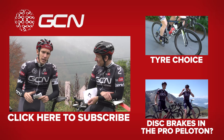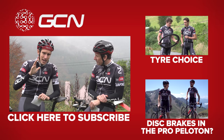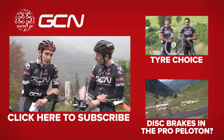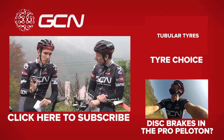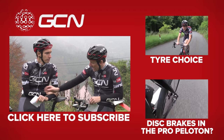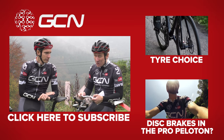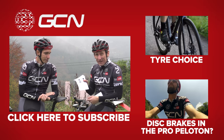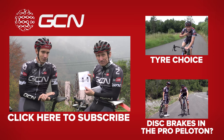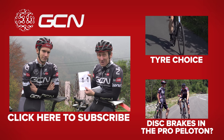We mentioned earlier about the efficiencies of tubular tyres and clincher tyres. If you want to see a video on exactly what tyre choice you should make, we've got one just up there. Or to see a video about whether disc brakes are suitable for the pro peloton, you can get through to that just down there. And to subscribe to GCN, how about clicking on Simon's brand new, innovative, possibly-the-future figure of eight deep section disc brake only rim design — which is copyrighted, so you can click on it, you just can't copy it.